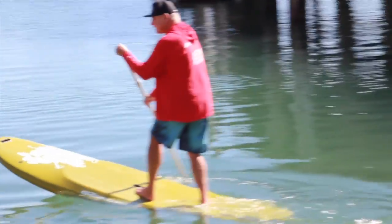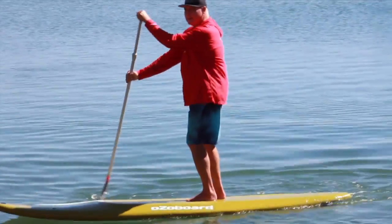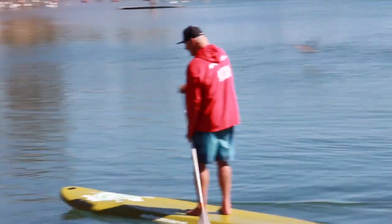The big board on the Odzo board range is the 10 foot 6 by 32 inches wide by almost 5 inches thick, and at 250 litres is a big board and will float almost anyone.